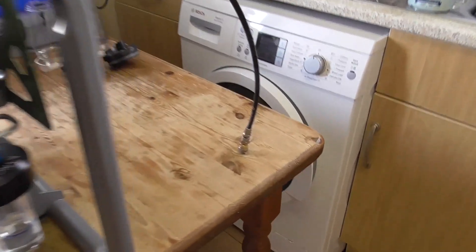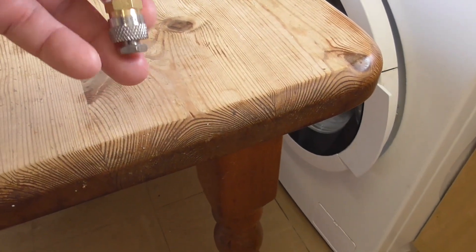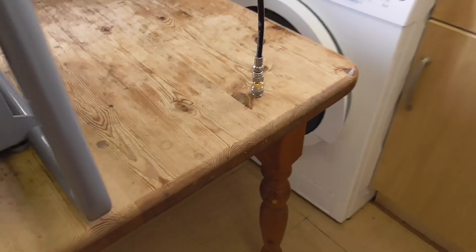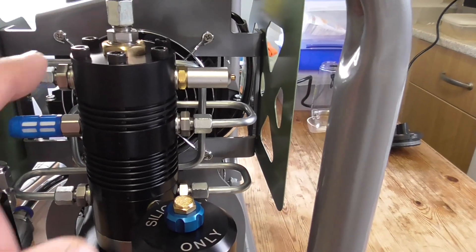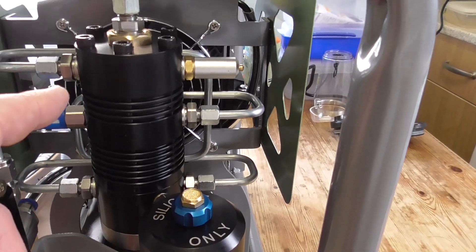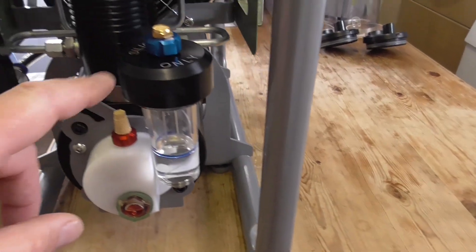I've actually put a blank on the end of the actual lead here. It comes with this female connector so I put a blank on so I can actually run it and pressurise the actual pipe and show it all runs. So at this end you've got your piston behind your fan. The fan runs when you turn the unit on so that's there to cool it.